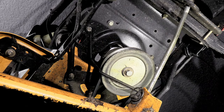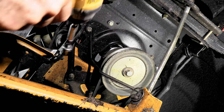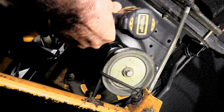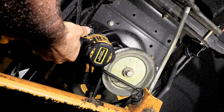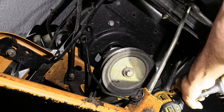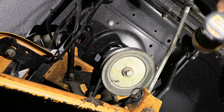The first thing I would do to get the belt off of the deck is to remove this brace right here — this belt guard. We need to remove that anyway to get to the drive belt. It's just a half inch bolt on both sides.